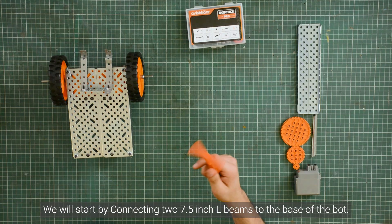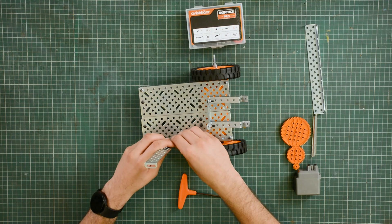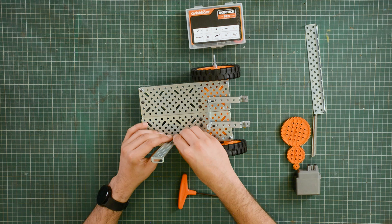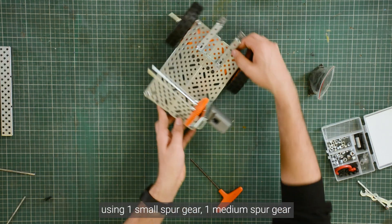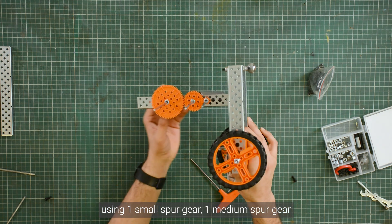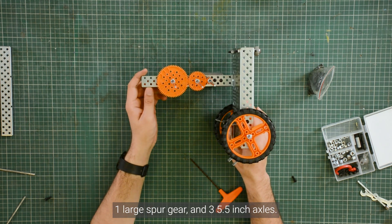We will start by connecting two 7.5 inch L-beams to the base of the bot. Then we will create a high torque gear system for the up and down motion using one small spur gear, one medium spur gear, one large spur gear, and three 5.5 inch axles.